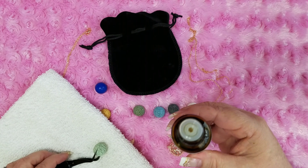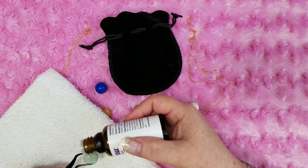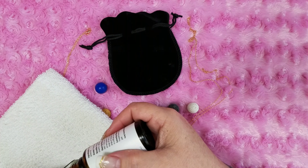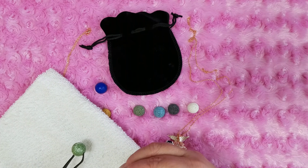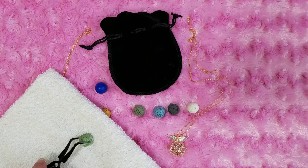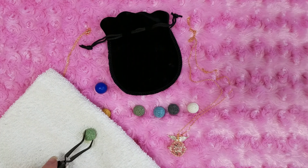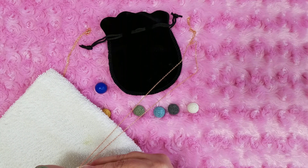Pure essential oil — this is lemon. Oh my gosh, it smells just like you took an actual lemon and squeezed it right here. Let it just dribble a little, and then we are going to put it in here and we'll see how long this lasts.